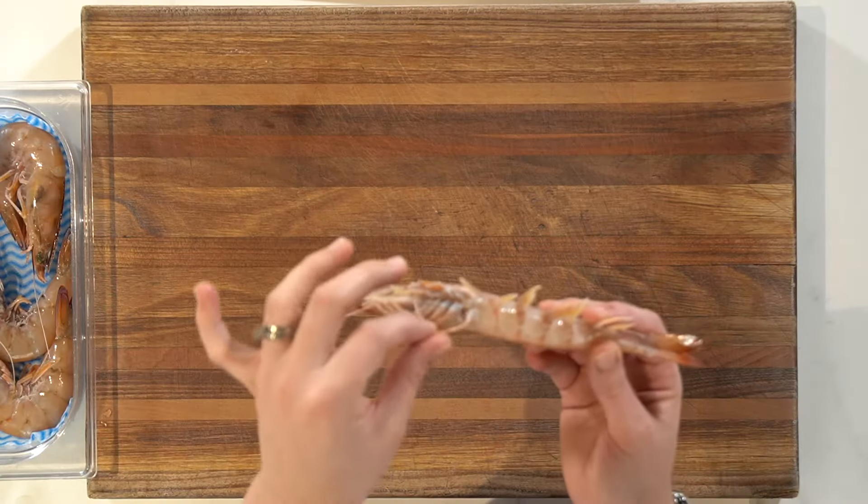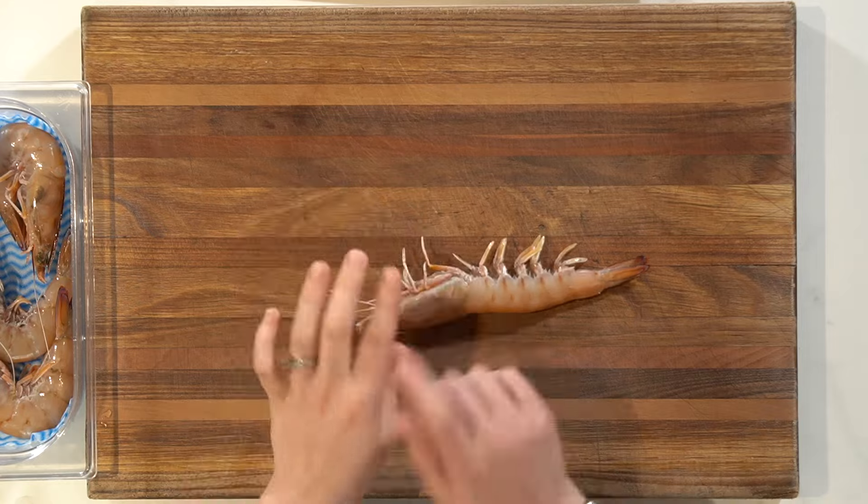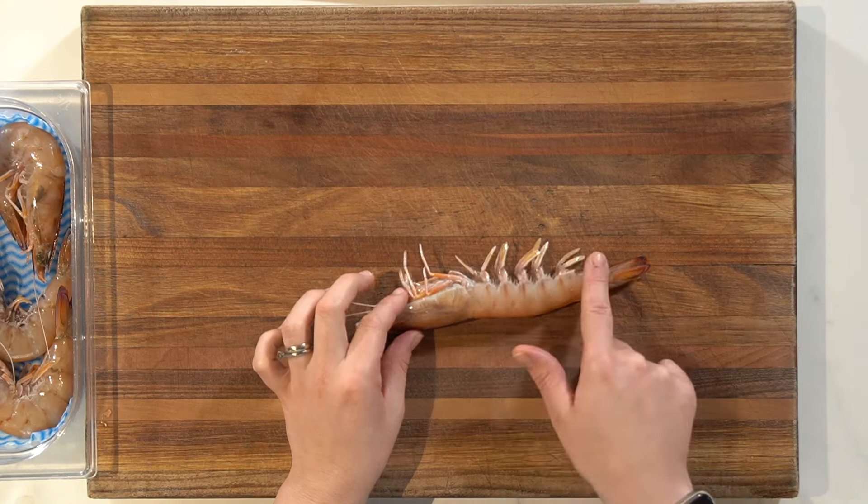On the head, we have some longer legs of the prawn — the prawn has very long legs on the head. Don't touch those legs. When I'm talking about the legs, it's the shorter legs on the body that I'm talking about. You want to use your most dominant hand to do the peeling and your less dominant hand to hold the prawn. I'm right-handed, so I'm going to use my right hand to peel the shell and the left hand as a holder.